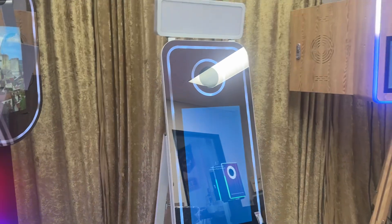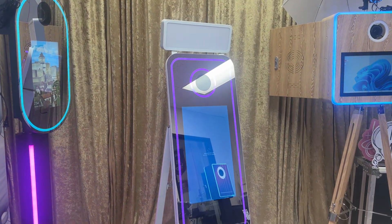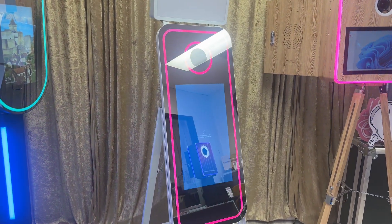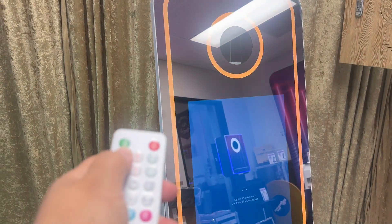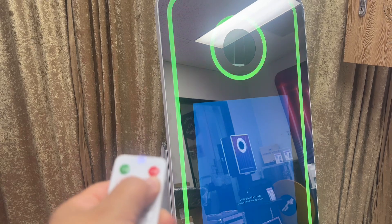Now I'm going to click mode, and you can see that the designs — I'll show you all of them — are changing to different colors and different modes. There are a bunch of different modes on this one, and all I'm doing is just clicking it and clicking it.